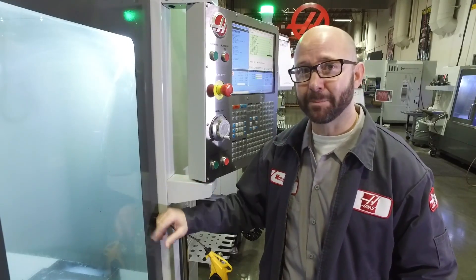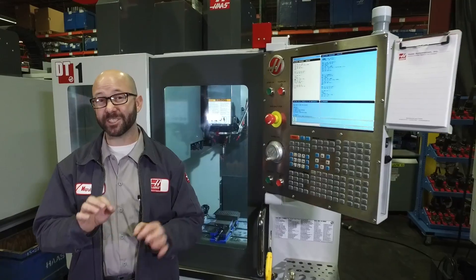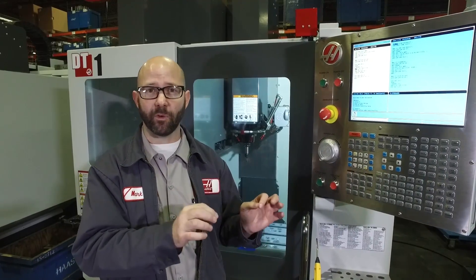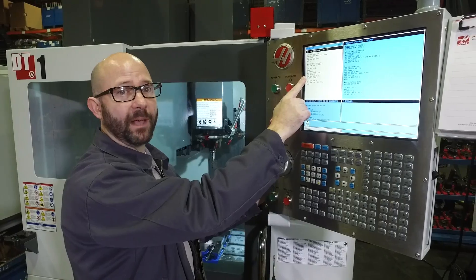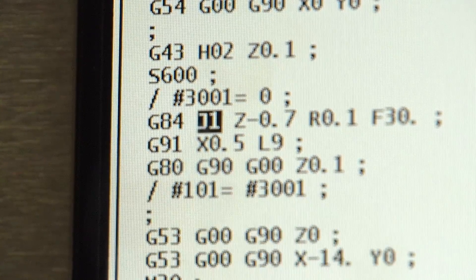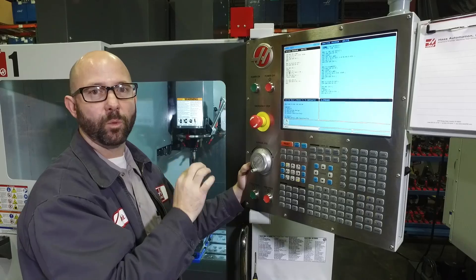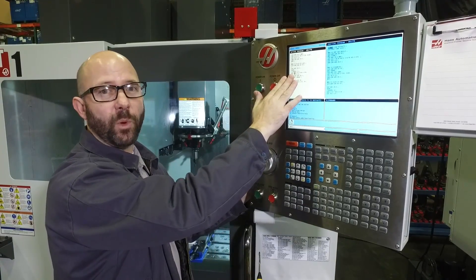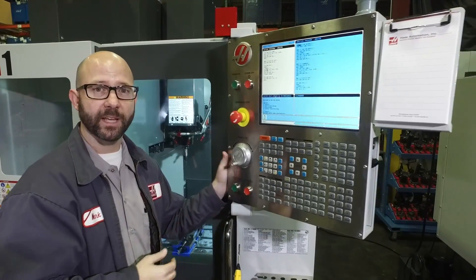This is huge — this is a big time saving. Why isn't everyone using Setting 130? Setting 130 affects all of our tapping cycles globally; it sets a default for everything. Now we can add a J value to our G84 tapping line — J1, for example — and that's going to force this particular tapping cycle to retract at 1 times the normal speed. If I had used a J2, it would have gone to 2 times the normal speed. Whatever J value I put on my tapping line overrides the global effect of Setting 130 for our tapping cycles.